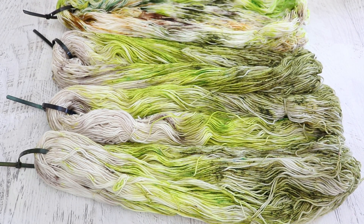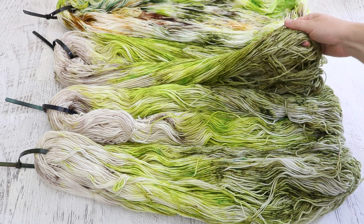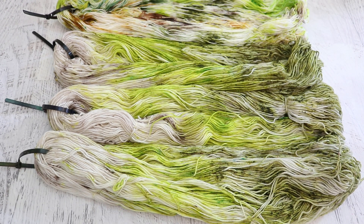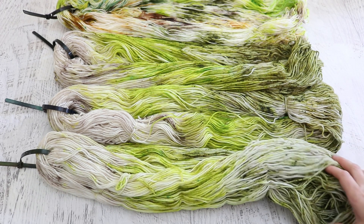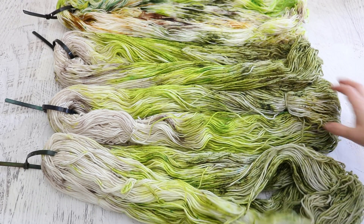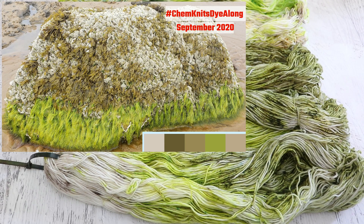Here is the finished yarn that we dyed in the livestream. The first thing I want to point out is that the yarn feels less vibrant on almost every level, especially in the green — it really did soften up a ton. While filming the livestream I thought maybe I overdid it with the Lichen and had a bit too much pigment, but I love how this turned out and how we can still see that sand and rock. There is still a little bit of white in here, and the lack of constant coverage really works with the inspiration photo. I am thrilled.